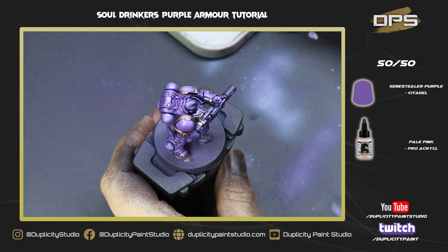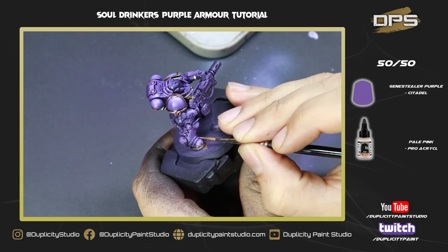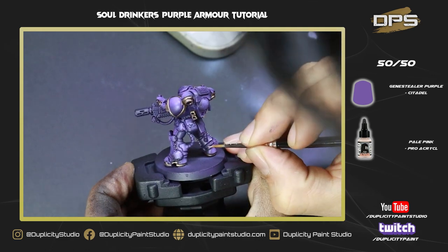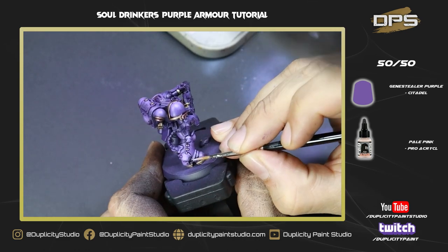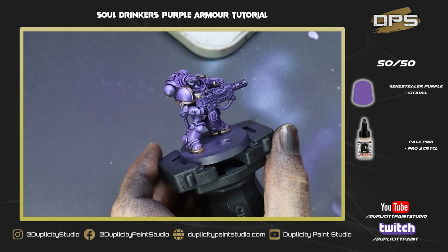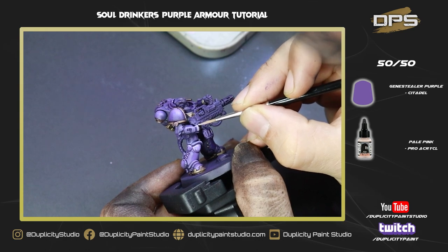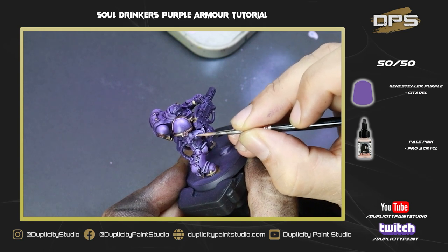The Druchii Violet is all dry, leaving a nice dark layer in the recesses and shading down the gold. Now I'm going with a 50/50 mix of Genestealer Purple and Pale Pink, thinned out quite a bit, to do the first edge highlight. This is probably the most time-consuming step — don't worry if you're a bit messy or overdo it, because you can always go back with the base color Genestealer Purple and glaze over any areas you over-painted.